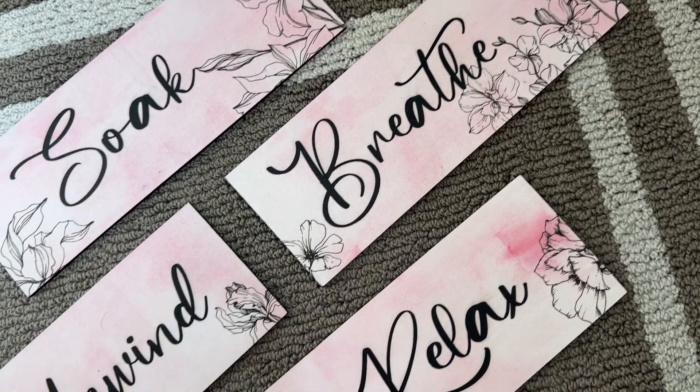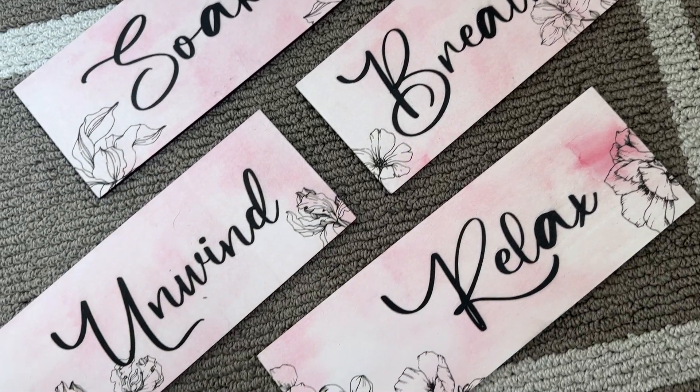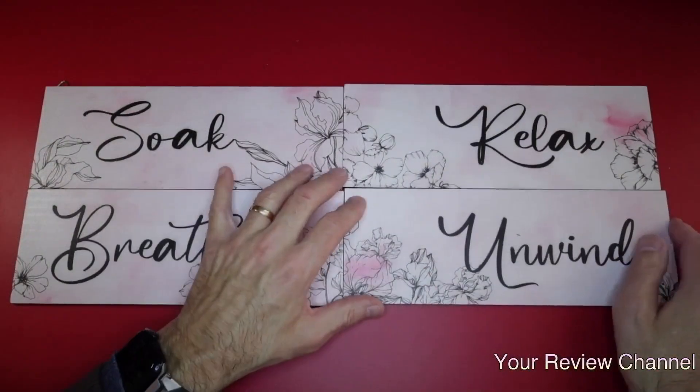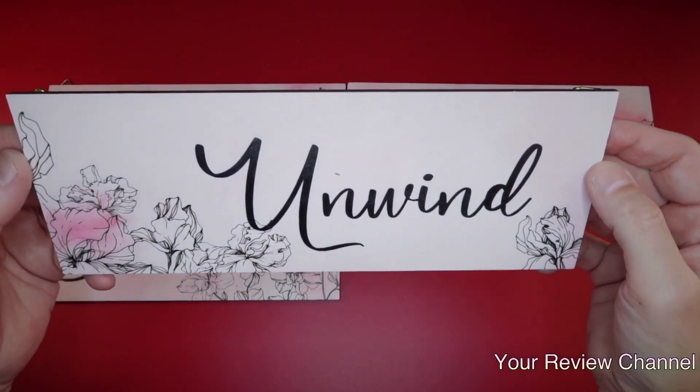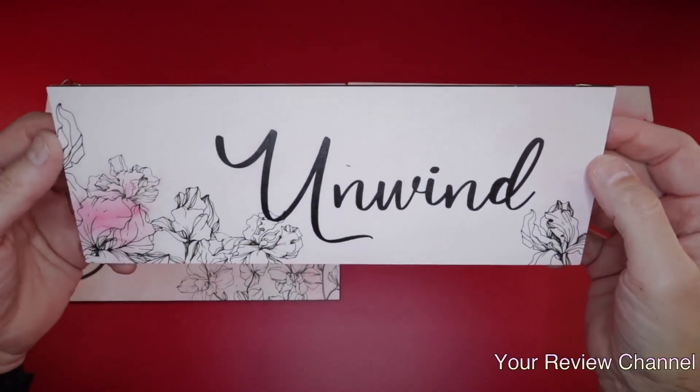You can hang these any which way you want — vertical, horizontal, spread all over the room. Let me show them one at a time and give you some close-ups. Here is 'Unwind' — you can see how gorgeous that is, the detail, the floral light pink hue is absolutely stunning.